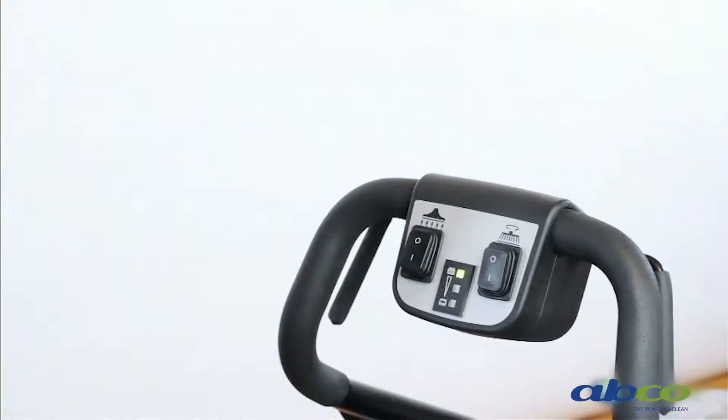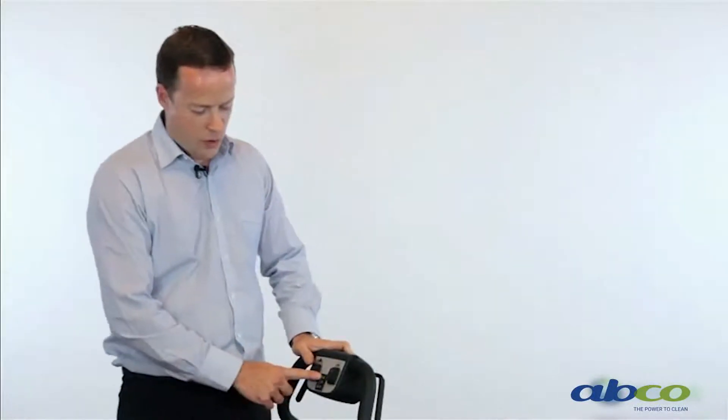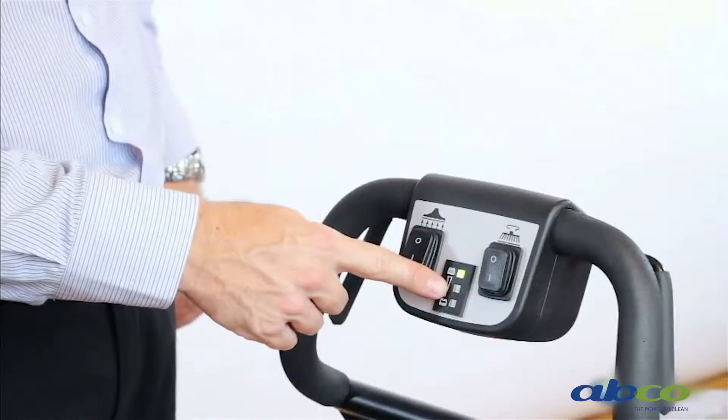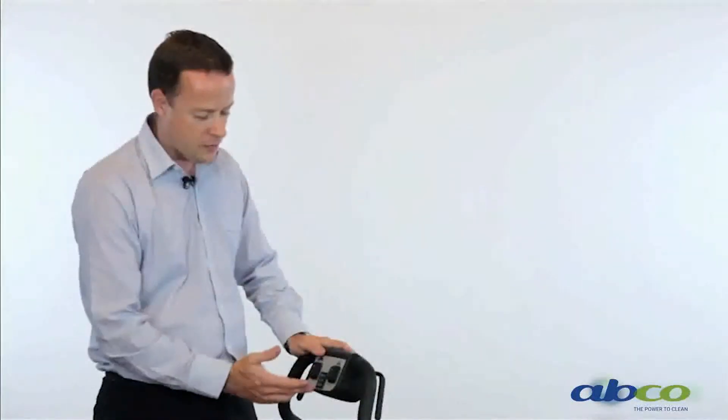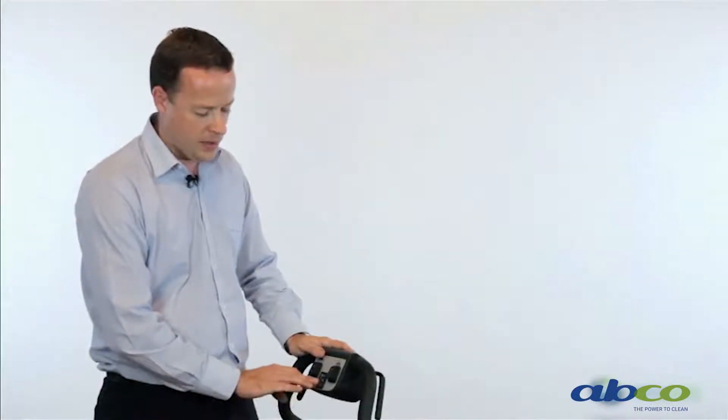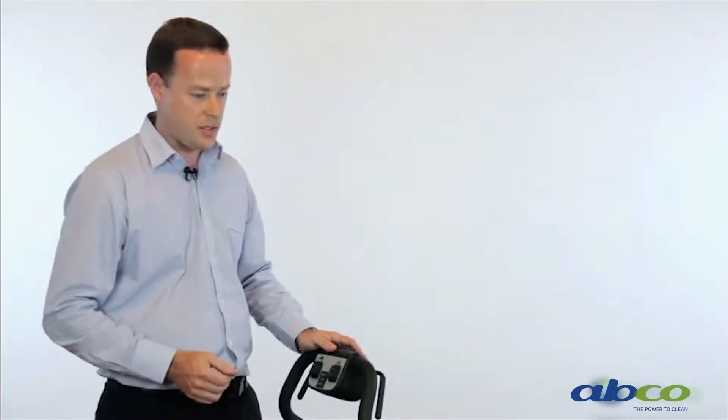To operate this machine, you'll find it extremely easy and very simple. We've got a couple of switches — one for our vacuum, as indicated by the symbol. Once the machine is operating, you've got the battery indicator light: green is fully charged, then it goes to orange, and then to red. The orange light is not a halfway mark — it is like your fuel light in your car. When your orange light comes on, it's really saying finish what you're doing and then get the machine charged up.